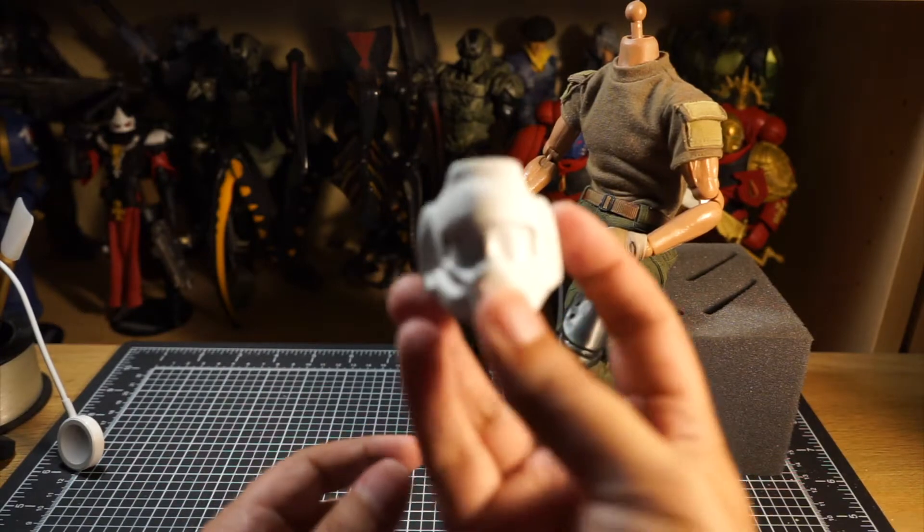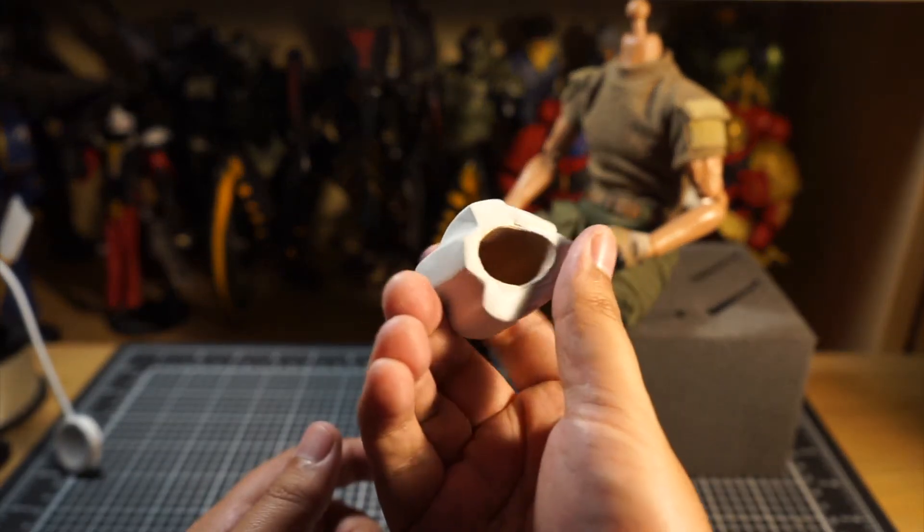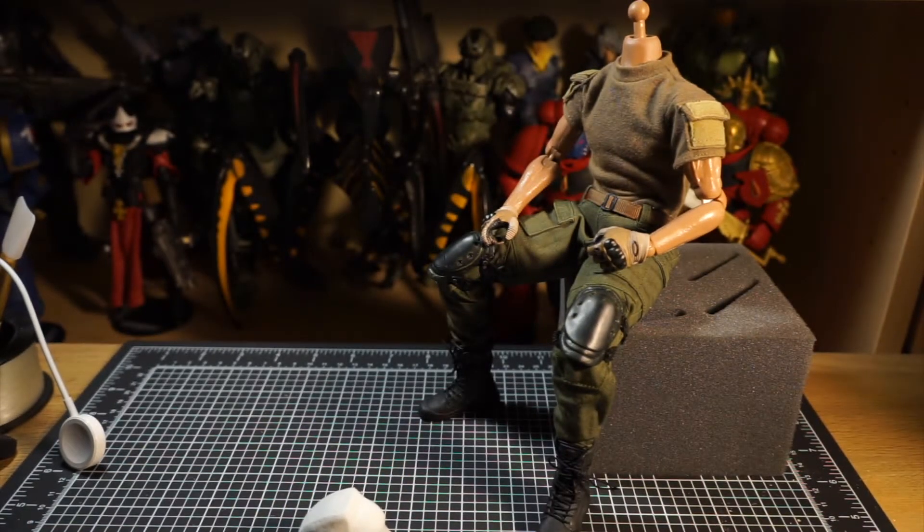Hello fellow adventurers and collectors, Phil Mahal here. Today we're going to be looking at several parts to the Doomguy custom, and to start things off we're going to be looking at replacing a neck peg.